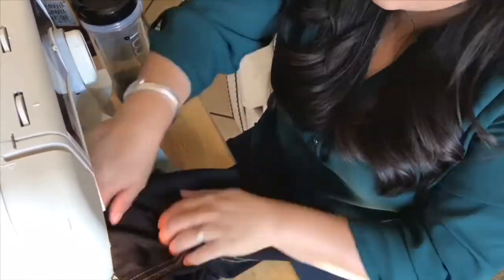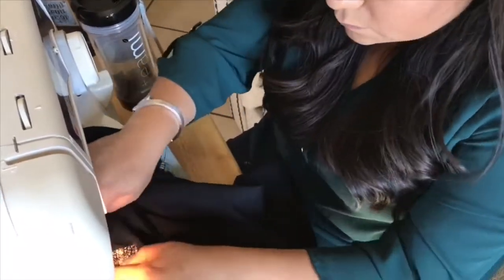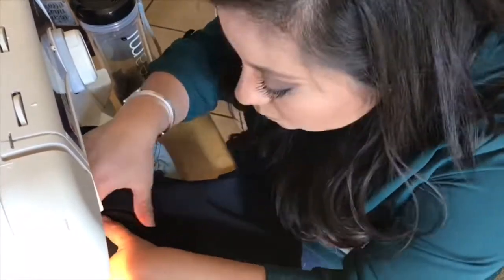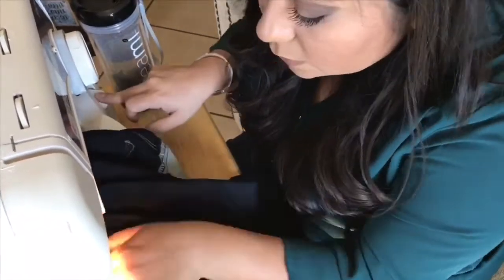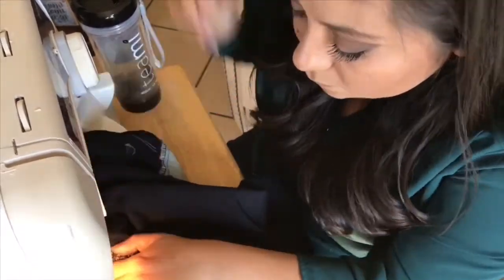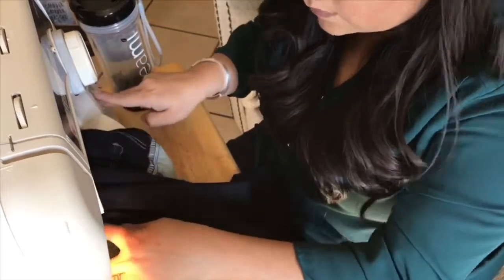I wanted to tell you that the big packet of interfacing, which has three yards, only cost me $1.88 at Walmart. I used to have some but I just couldn't find it. But now I have plenty to fix all the jeans in my home and all the jeans in the world.